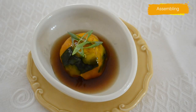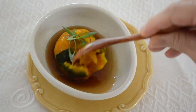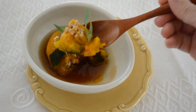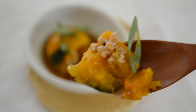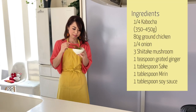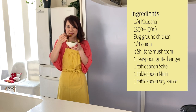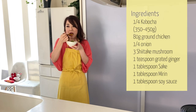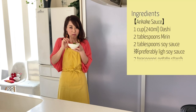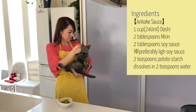Kabocha is so delicious with the ground chicken filling and the aromatic ankake sauce. The texture of the kabocha is creamy, just like potato, and the balance of the ankake sauce and the filling is so nice. I love this dish so much — doesn't it look like a kaiseki-style high-end restaurant dish? You can entertain people at home with this easy but delicious and highly seasonal autumn dish.